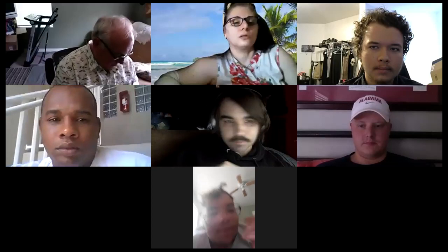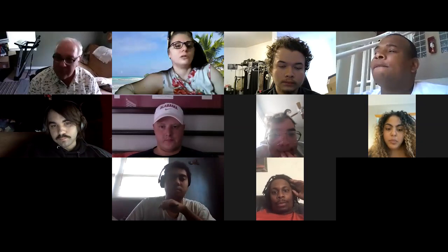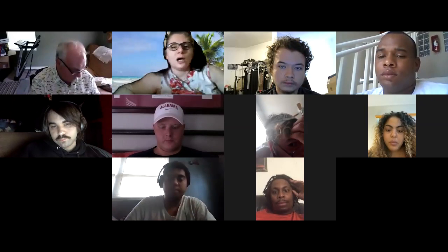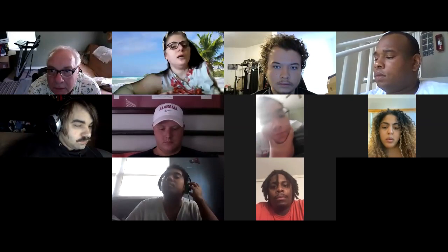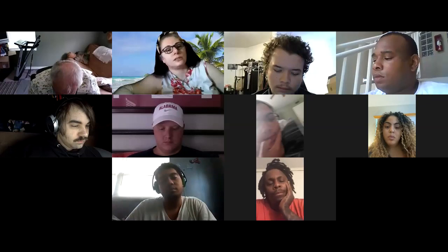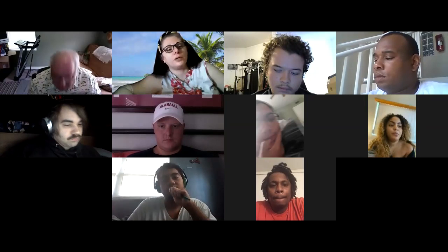We have multiple classes in this Zoom because I wanted everybody in the department to take advantage. So when you identify yourself, say, 'Hey, this is Roya, I'm in the field production class,' so he knows which project you're working on. I'm Roya and I'm in production class. I have a question about — I'm using a DSLR Canon and I have lighting.